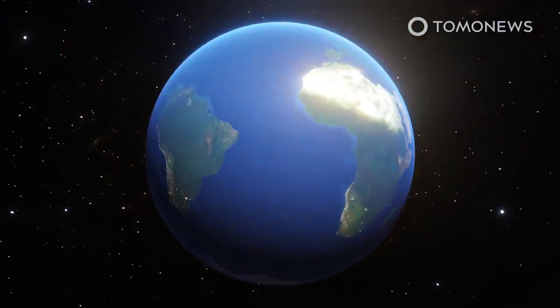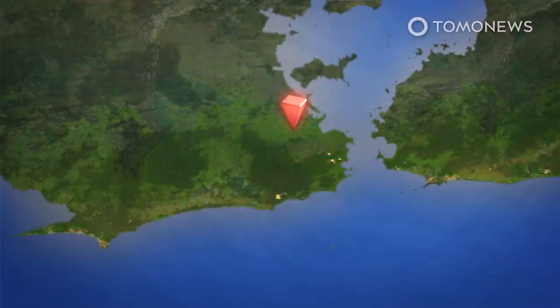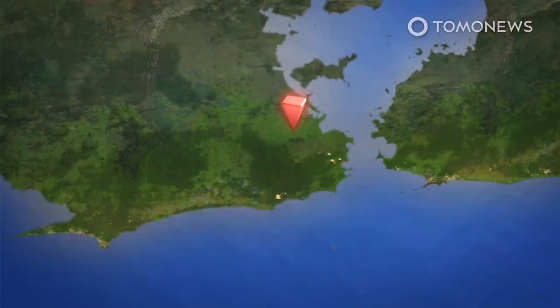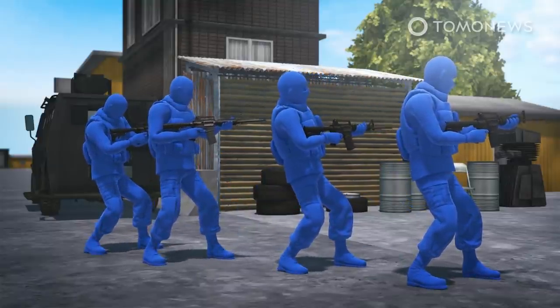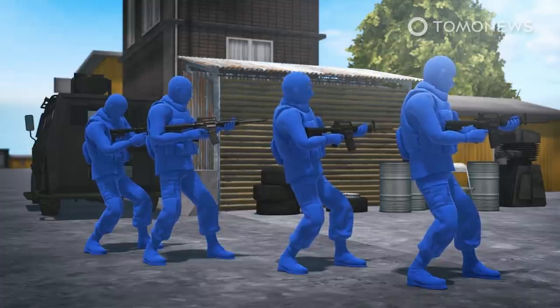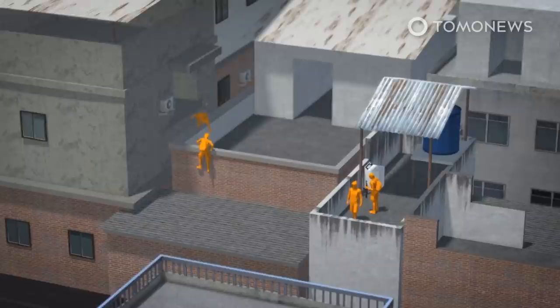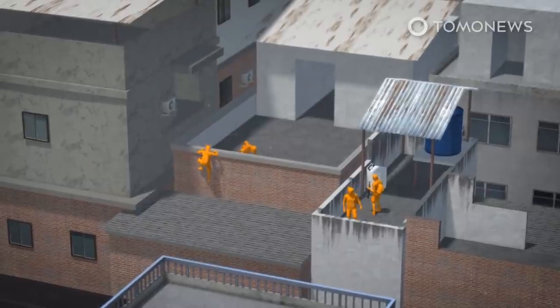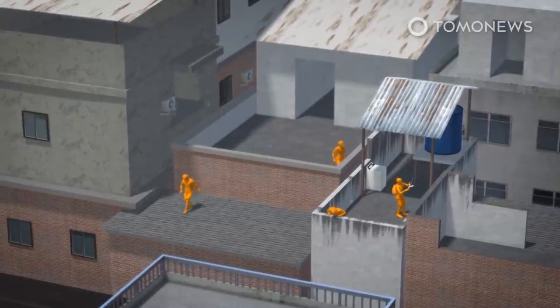Just days after the new governor of Rio de Janeiro, Claudio Castro, took office saying he would prioritize reducing crime, at least 25 people including one police officer were killed in a police operation in the capital. The Guardian reports around 200 police targeted an alleged drug trafficker gang in the working-class district of Jacarezinho. Intense gunfire erupted as they entered the area in the early morning. A police helicopter flew low as armed men fled by jumping between rooftops, according to images shown on local television seen by the BBC.